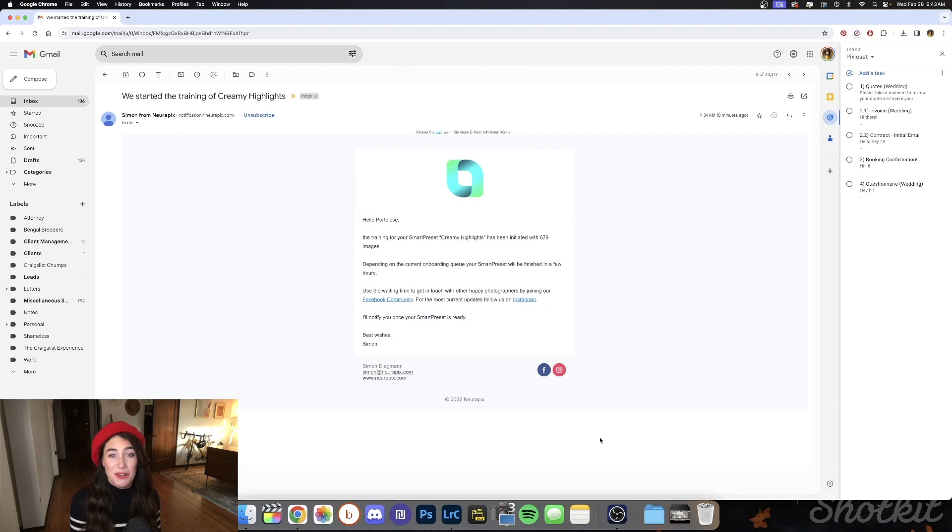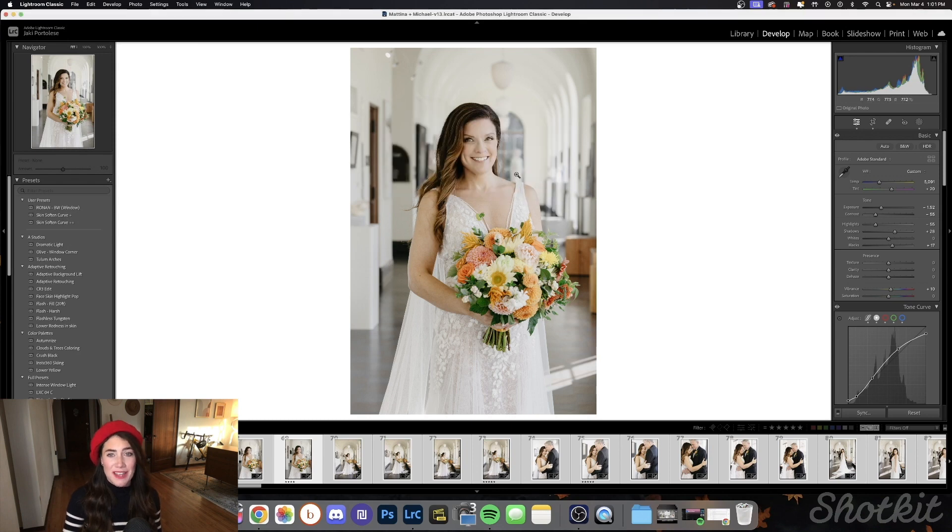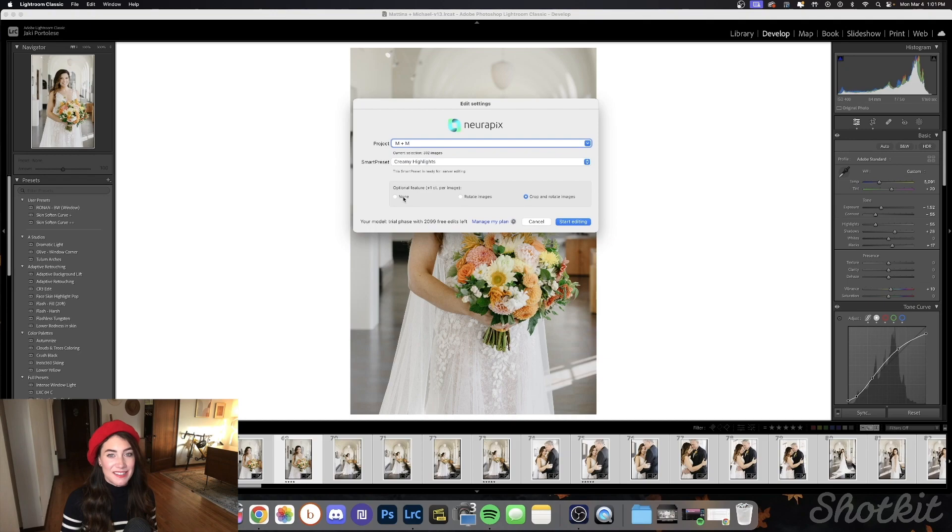I got an email from Simon, one of Neuropix's founders, letting me know that depending on the queue I would have my preset created within a few hours, but it actually only took about 30 minutes. All we need to do is go into Lightroom, select all the photos we want to edit, and choose the edit photos option in the plugin menu. It uploads the photos and then we get another email saying the edits are ready to download back into Lightroom. But server editing is only one option — there's also a second option where you can use your smart preset locally on your own computer using the Neuropix flat rate. You get your first edited images back after only a few seconds, and right away you can click into the develop module in Lightroom and begin your final check while other images are still being edited in the background. That is a major advantage of Neuropix that comes with the Lightroom-integrated approach.